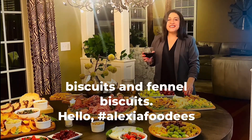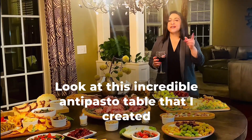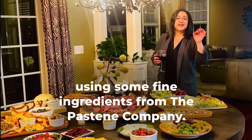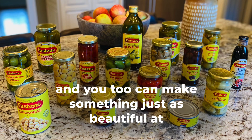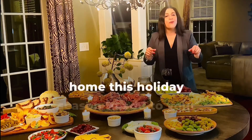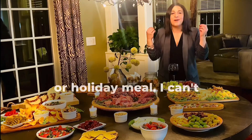Hello, Alexia foodies! Look at this incredible antipasto table that I created using some fine ingredients from the Pastine Company. And you too can make something just as beautiful at home this holiday season to add to your family gathering or holiday meal.